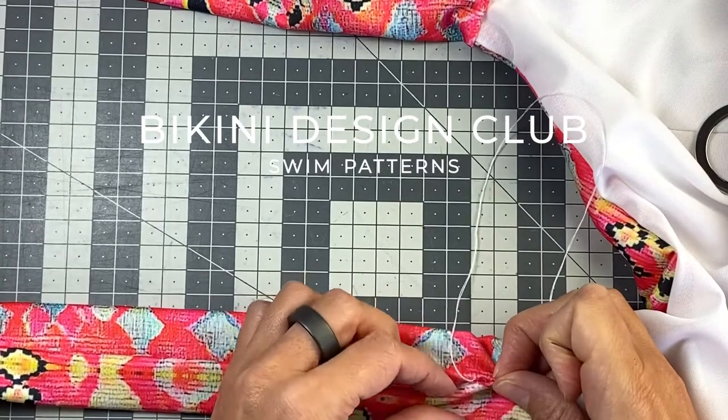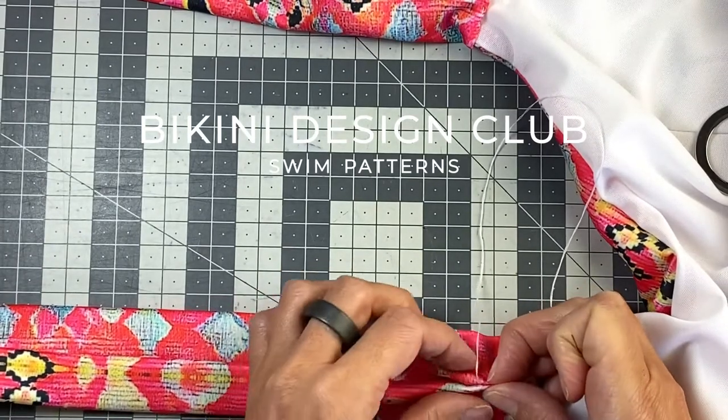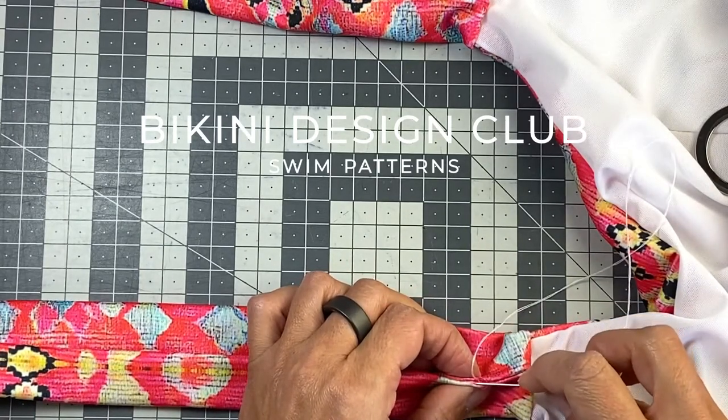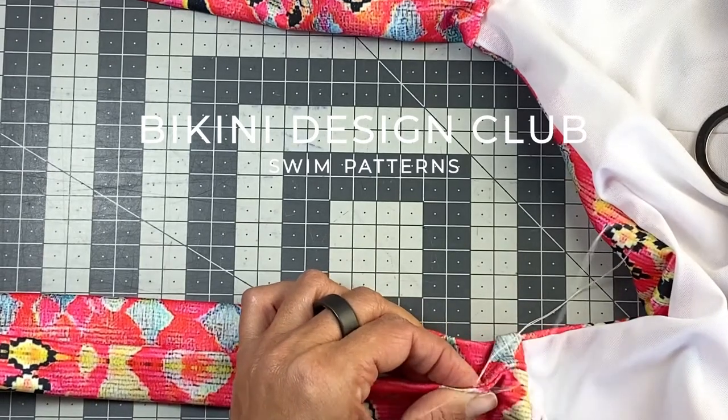And now I'm going to do exactly the same. Folded fabrics. I'm gonna come to the opposite sides, a little bit to the sides and outside.